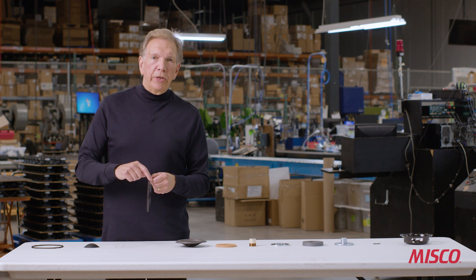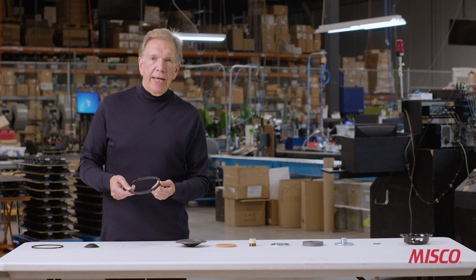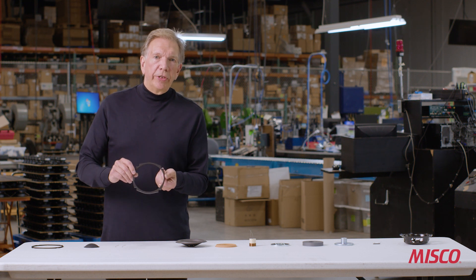This is a gasket that will go on top of the cone. It's made out of a plastic material on the back side and a compressible foam material on the top side. If this woofer is ever mounted to a baffle from the rear, this foam will help to create a seal around the speaker.